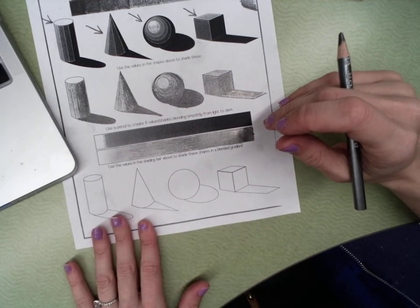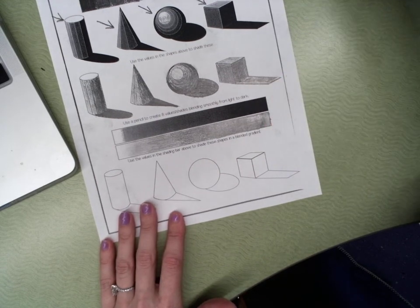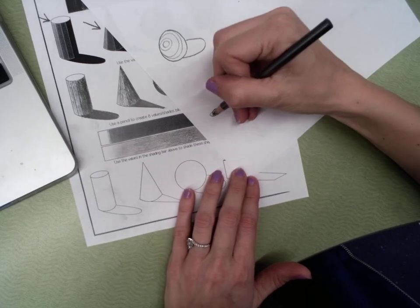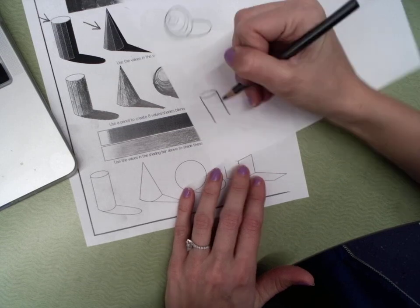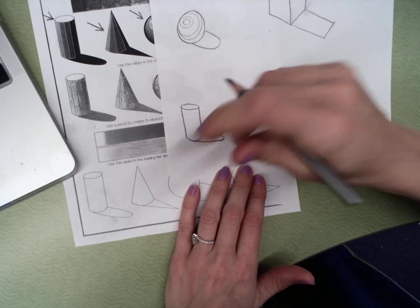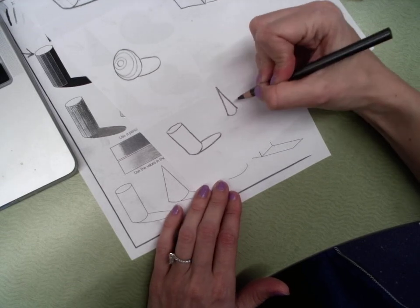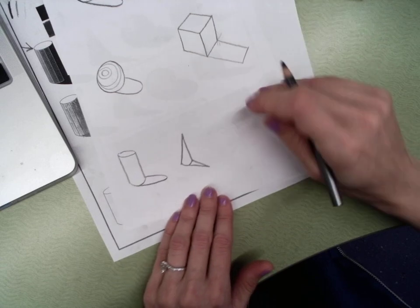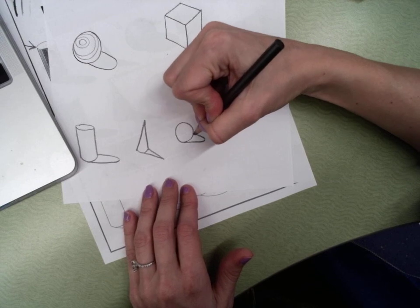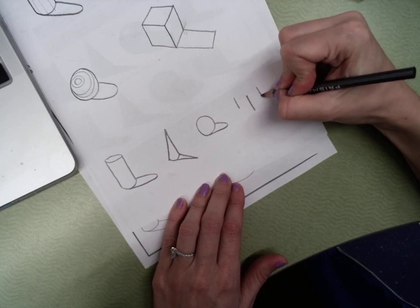So for these shapes — same thing. If you do not have this worksheet, you have to recreate these shapes. Draw an oval, lines down, and like the bottom of an oval. This time we're not putting the division lines in. For the cone: up, down — remember, this does not have to be perfect, this is just for practice. For the sphere, draw a circle and a partial oval coming from the side. For the cube, I'll do it like that — just try your best.